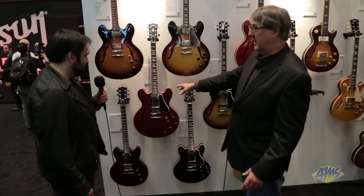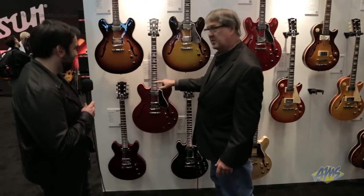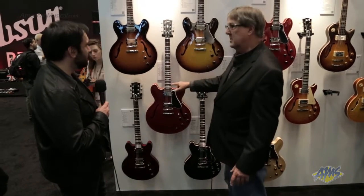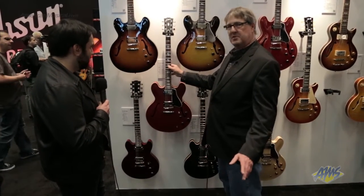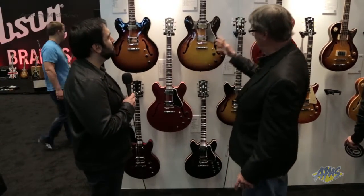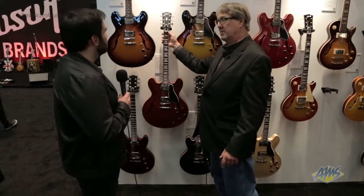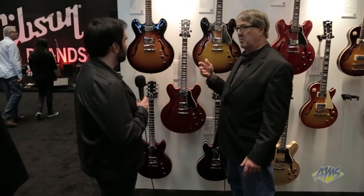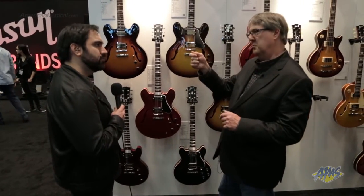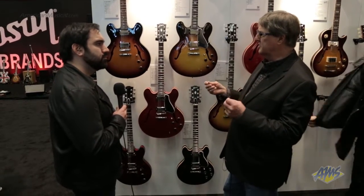This goes into our satin line, which is the next step up. Once we get to the satins you'll see the rosewood fingerboards. We used to have dots, but we've changed the dots out for the 60s block inlay — it's just beautiful and it stresses it a little more. All of these have the historic truss rod now, and all of these also have a bone nut. We switched over from the man-made nut to the bone nut — it works better when you tune, it's just smooth. Bone nuts have been around forever; they hold up and there's just something about them.